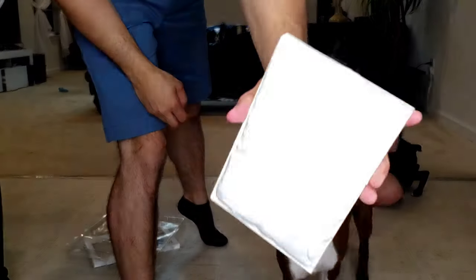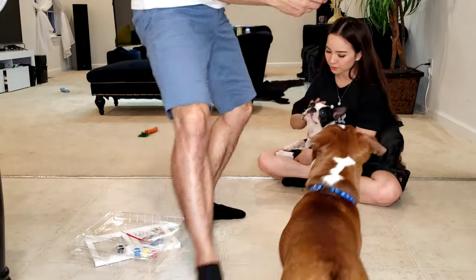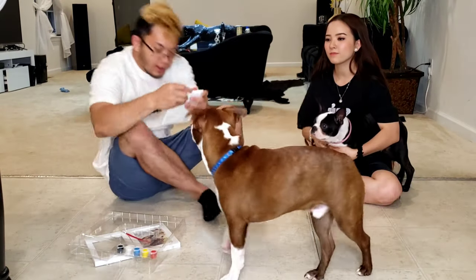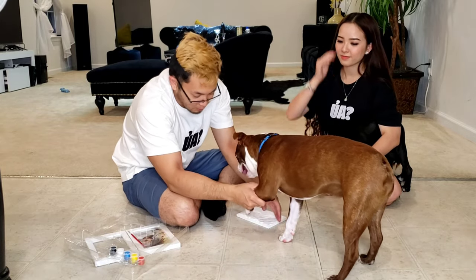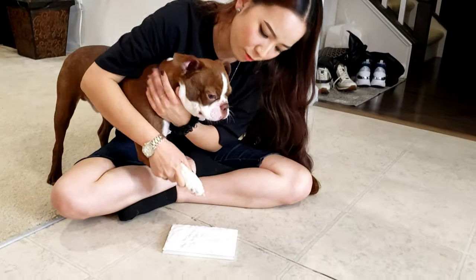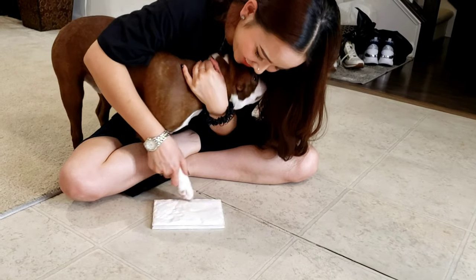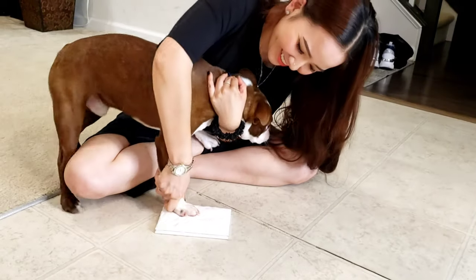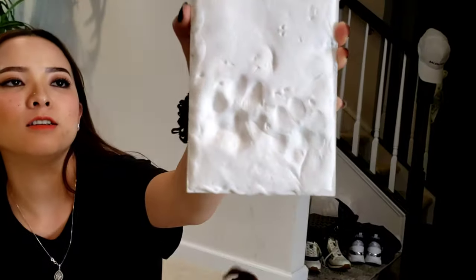So this is going to be what it looks like. Rock, you're going to do your print first. Wait baby, don't move, don't move baby. Okay, now we're next.